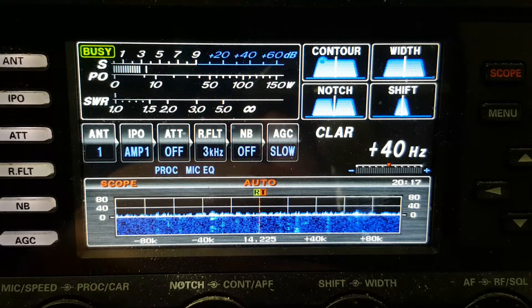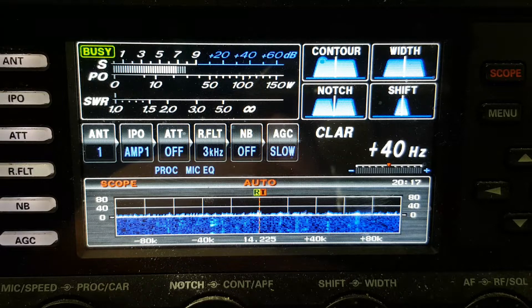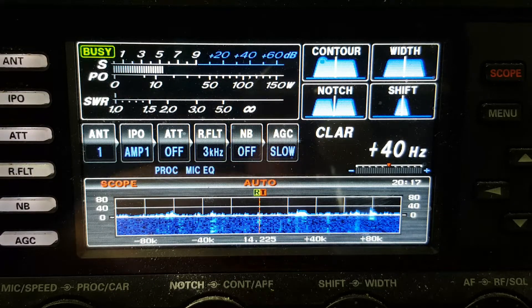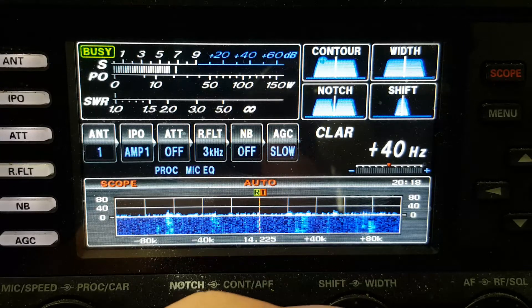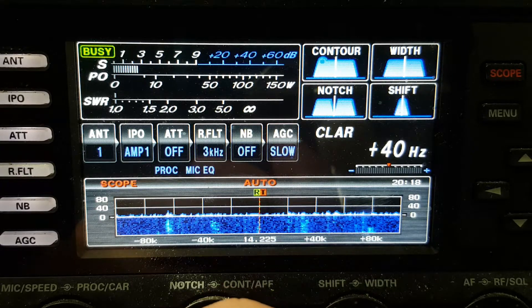One thing you'll notice — a good way of comparing antennas, the quick and dirty way: look at the band scope, look at the noise level between the two. They're the same.